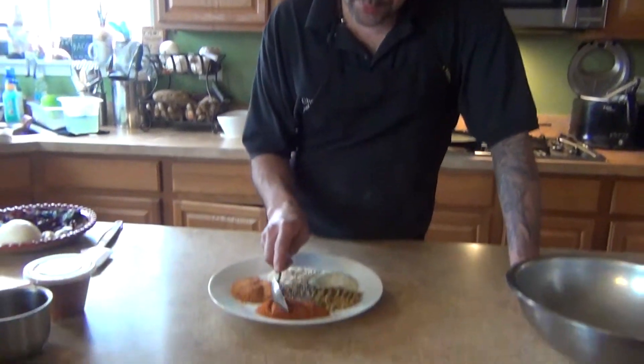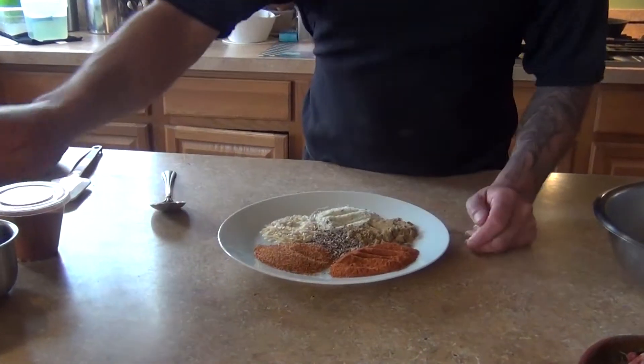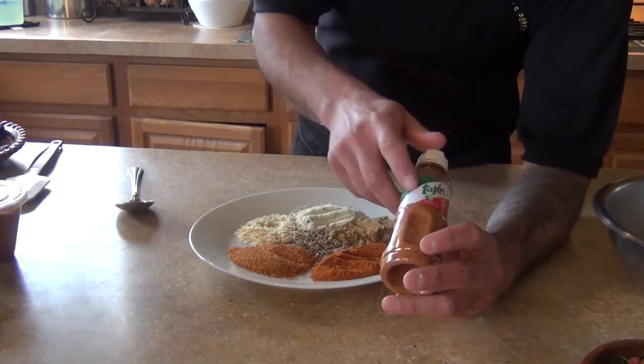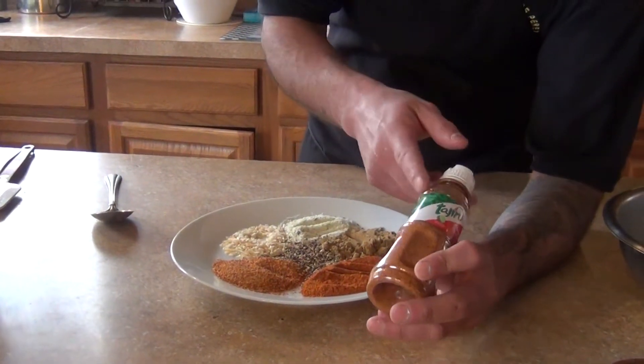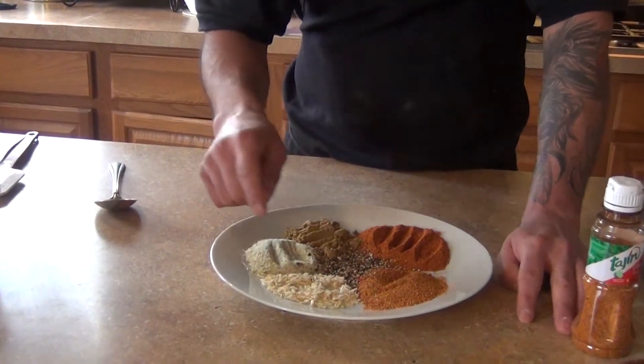Hi, welcome back to my channel. Today we're gonna make a taco seasoning for the taco meat. For my ingredients — and like I said, you can change it, you can add or substitute any of these — I'm gonna need two tablespoons of smoked paprika, one tablespoon of tajin, which is a chili powder with a lemon zest, and some dehydrated onion.